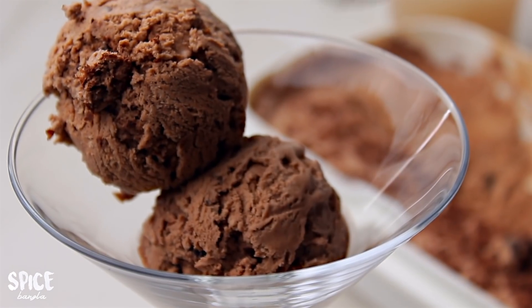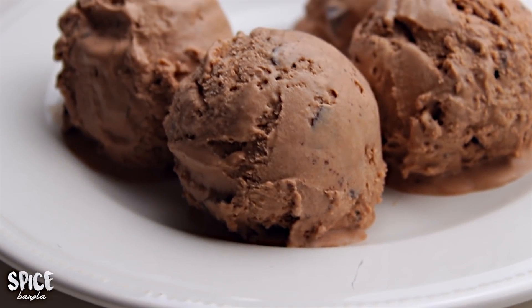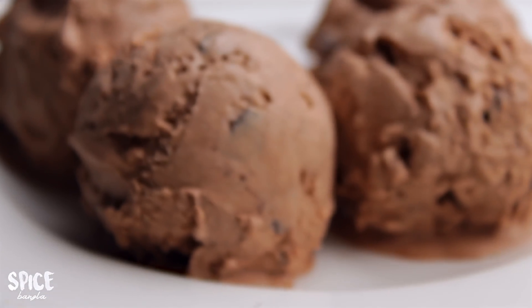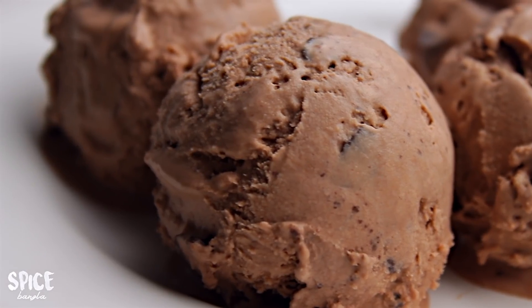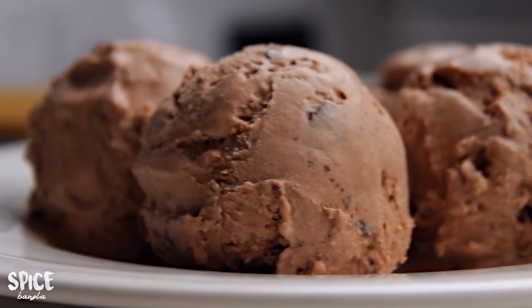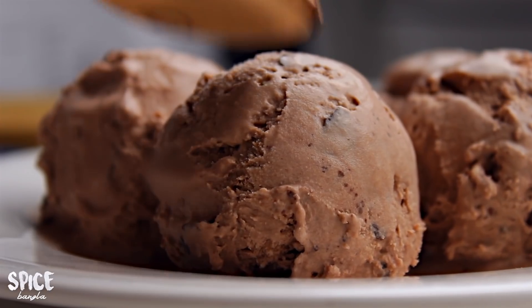I'm going to scoop the ice cream — it's a creamy chocolate ice cream. I will put the ice cream with the freezer and eat it. I'll try this recipe and see you guys in the next video.